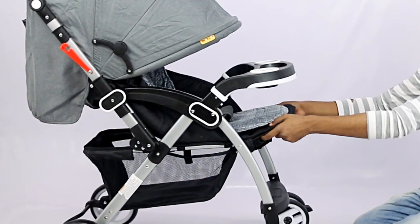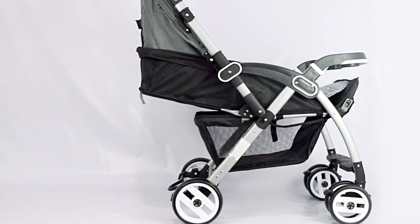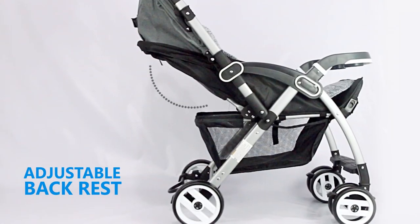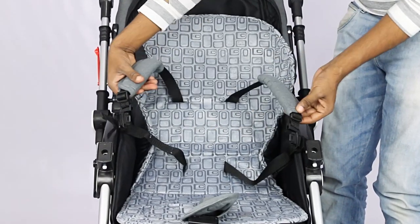The footrest can be adjusted by pressing and sliding the knobs on both sides till you get the most comfortable position for your kid. To adjust the backrest, grasp the backrest adjustment clasp backwards till the most comfortable position. We can unbuckle the safety belt and adjust the belt length by sliding it in the opposite direction.